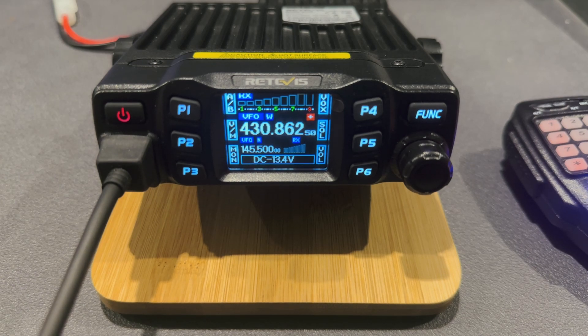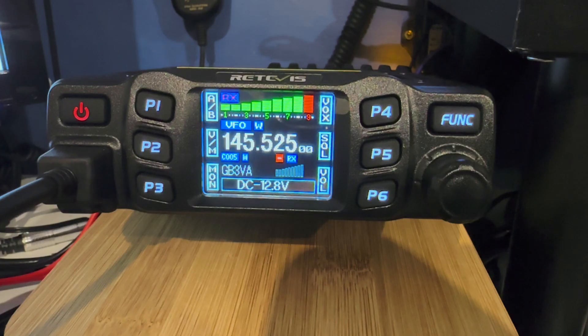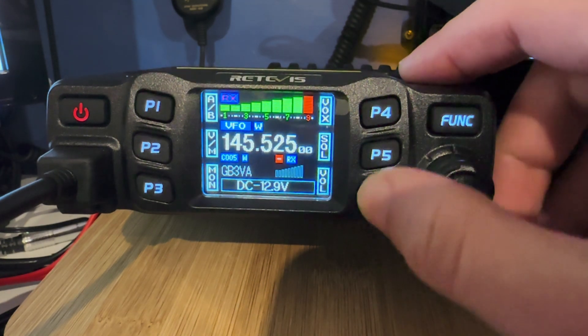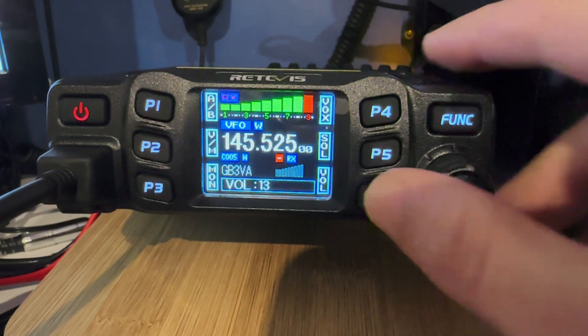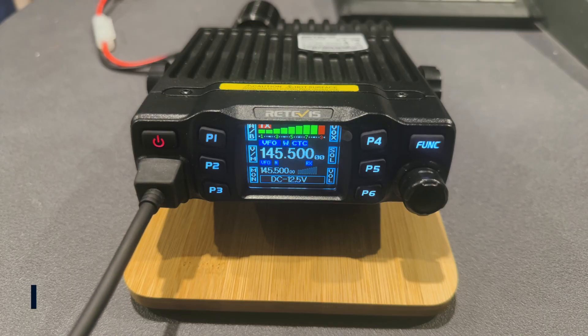Next question is how does it sound? I'm going to insert a clip of receiving some audio and also transmitting audio as well. Absolutely clear audio, solid signal. I'm running what I think is an Anytone 575 - the dual band digital Anytone. It's a bit of a thumpy diesel engine, this thing, so it's booming around in the metal box - so that's good that it's not picking that up. M0JSX testing the transmitted audio from the Retevis RT95.